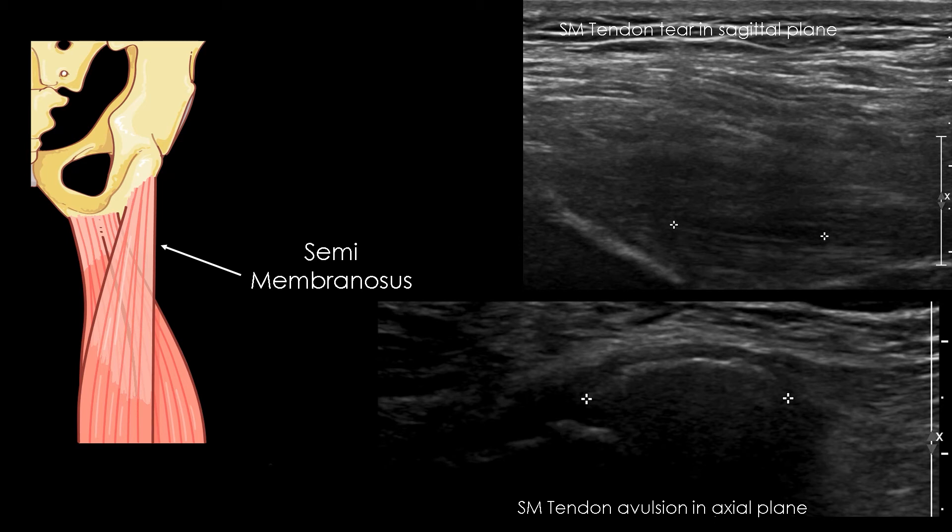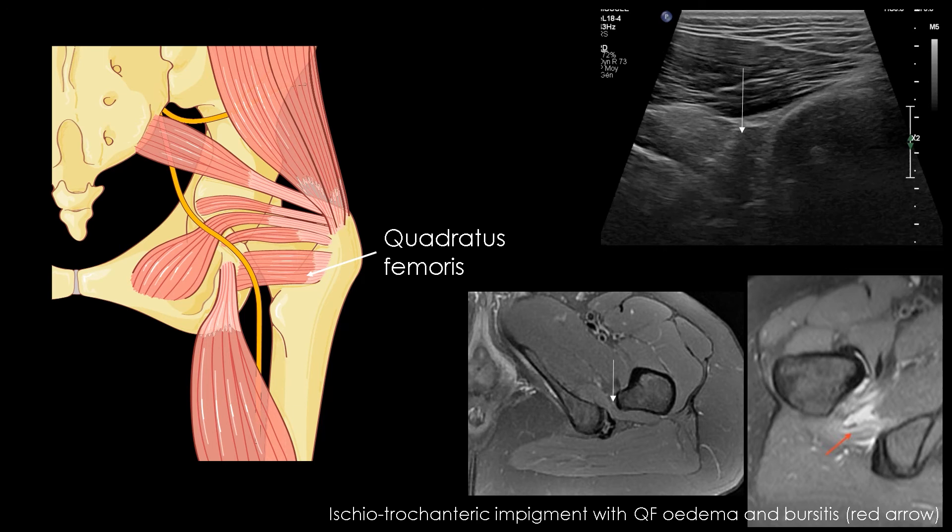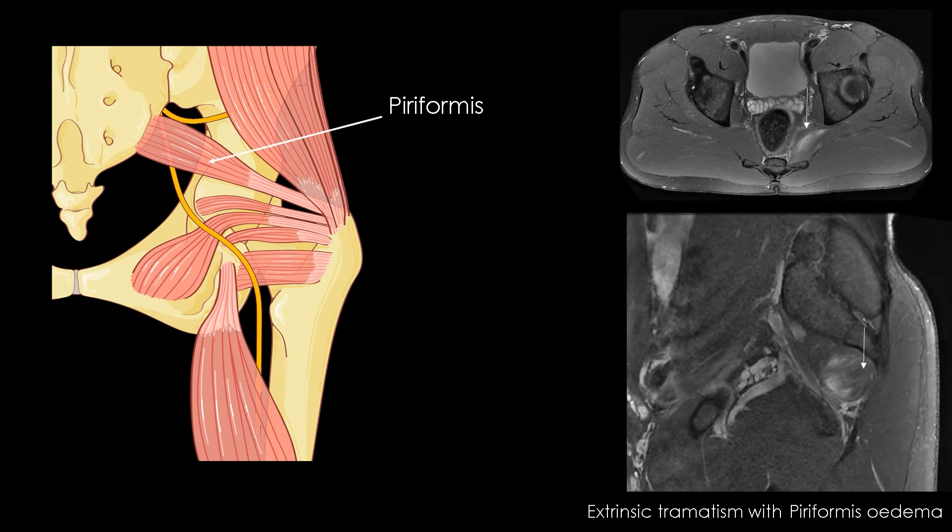The semi-membranosus tendon is deeper than the common tendon of the hamstring. Pelvic trochanteric muscle lesions are mainly ischiotrochanteric impingement concerning the quadratus femoris, with oedema and bursitis. These lesions are more easy to assess and follow with MRI than ultrasonography. The second most common lesion is extrinsic traumatism, also represented by oedema and sometimes bursitis of the hypodermal area.